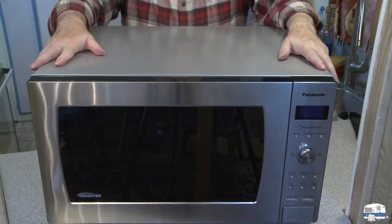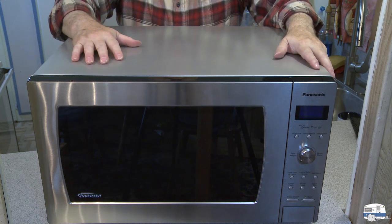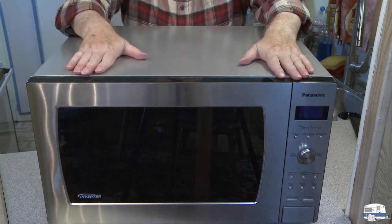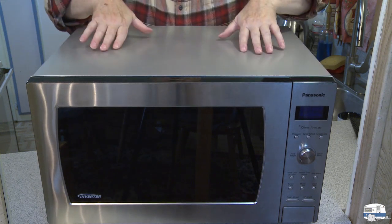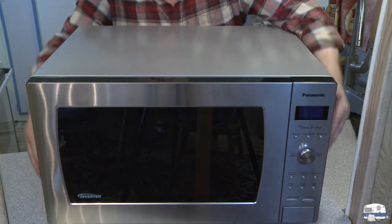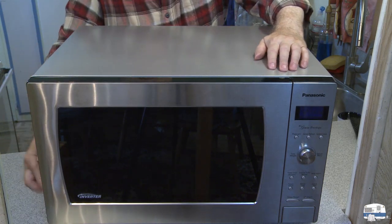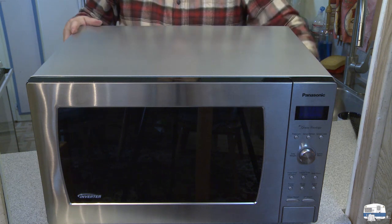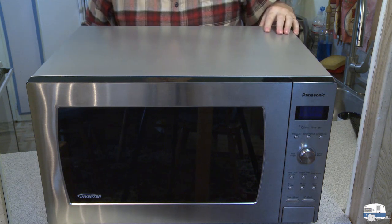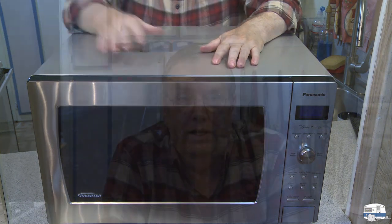Assembled again — it's simply a matter of doing the exact opposite of what I did to take the cover off. Make sure when you slide the cover into place that you get it fitted into the grooves on the sides as well as the top — it's like a tongue-and-groove joint. Then put the screws in: the two side screws and then the five back screws. Now I'm ready to put this back into the cupboard. I have light again in my microwave, which is important since the microwave is down inside a cupboard with not a lot of light.